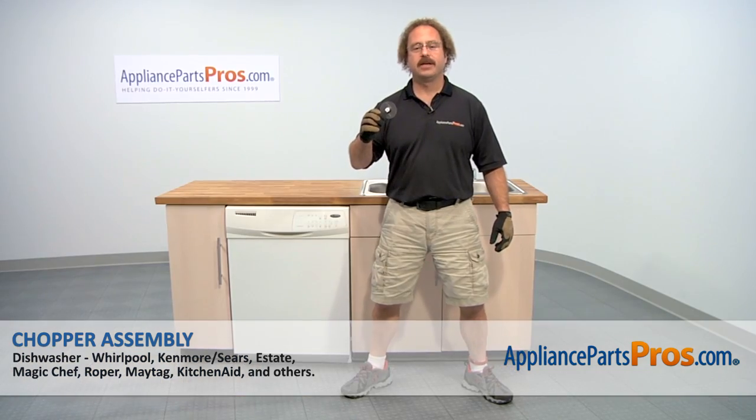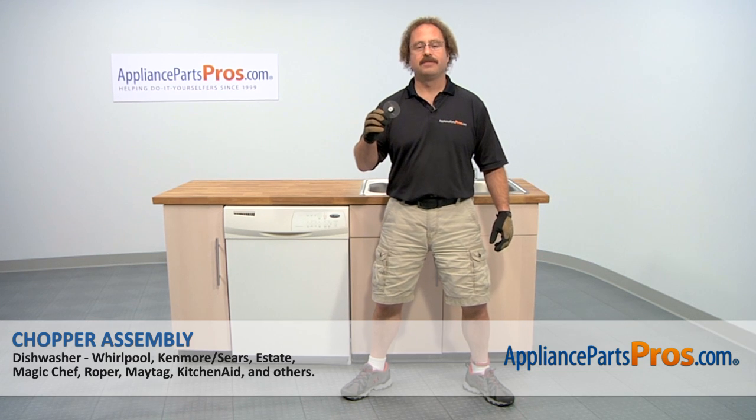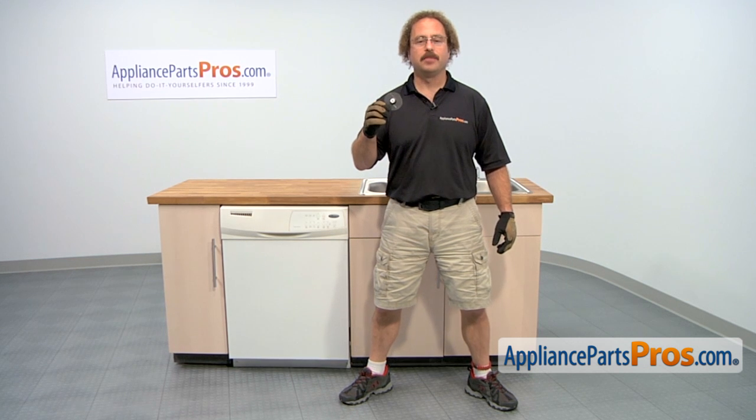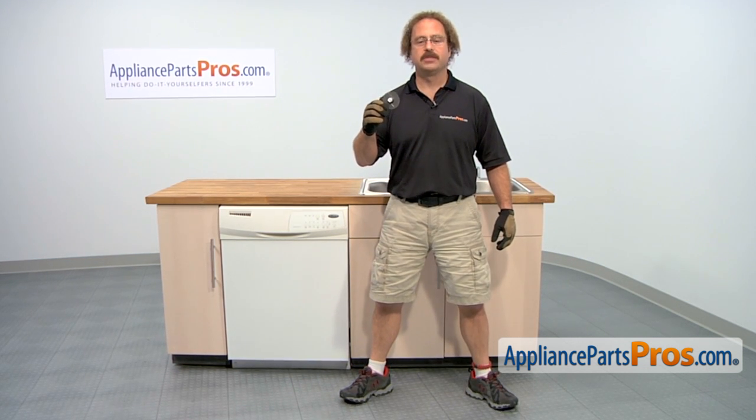In this video, we're going to show you how to change out the Whirlpool dishwasher chopper assembly. It's going to be a very easy repair and it should only take a few minutes. If you already have one of these, great. If not, you can click on the link below or get it at AppliancePartsPros.com.